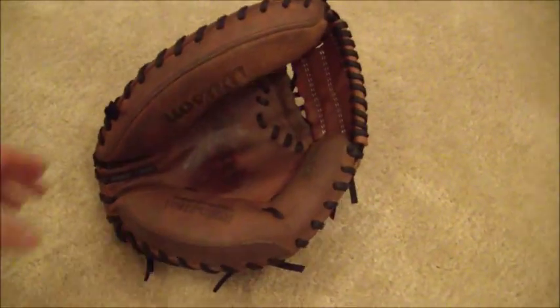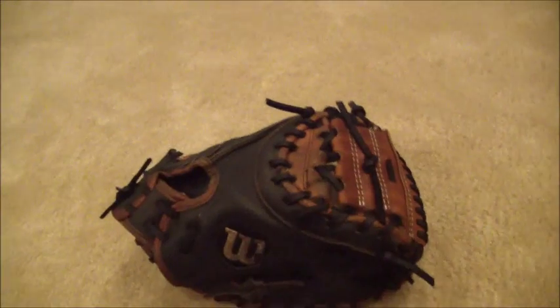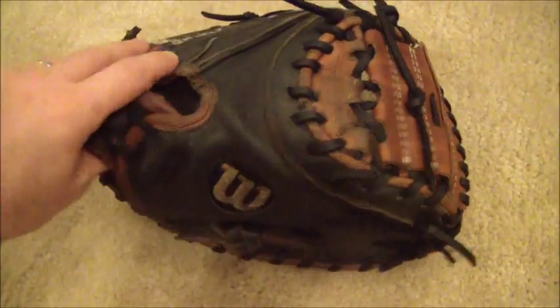But this glove is definitely good to go. Full relace and black lace, couple coats of conditioner, gave it a good clean and it's looking pretty good. It's got its original shape back. This will have to be broken in but can be broken in pretty quickly. If you have any questions in regards to gloves and glove relacing, feel free to contact me through my website at www.gloverelace.com. Thanks a lot guys, bye bye.